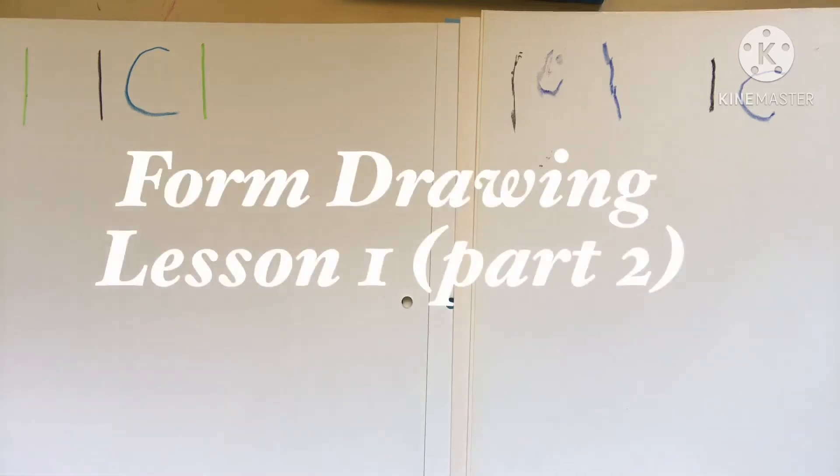We are day two of our form drawing lessons. I have my son Ahmad here, who is seven years old and in year one. We did not finish our first lesson properly yesterday, so we're just going to work on that. It's not really lesson two, it's more part two of lesson one.